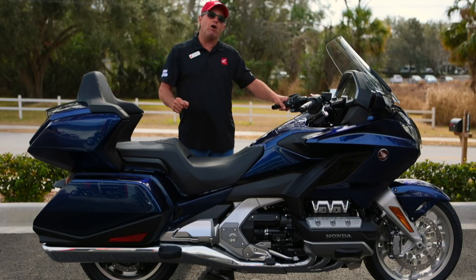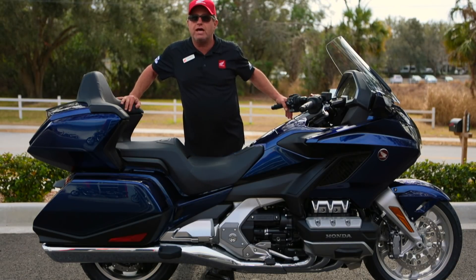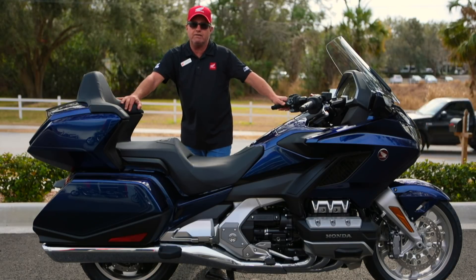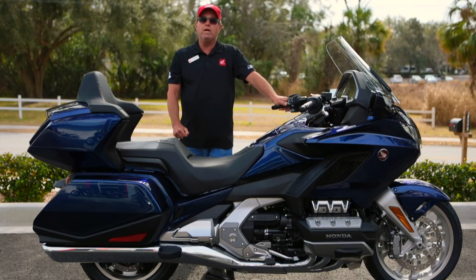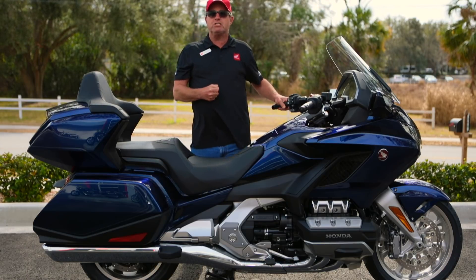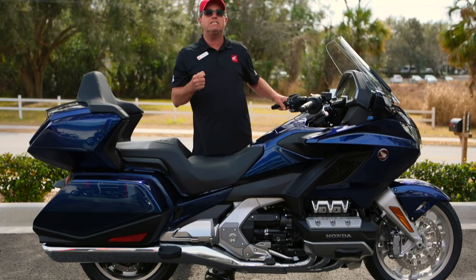Hello folks, Jim here at RC Hill Honda of Deland. We have just got our new 2018 touring models in. The Gold Wing Tour comes in two different fashions: we have the manual transmission — six speeds finally — and then we have the DCT seven speed.